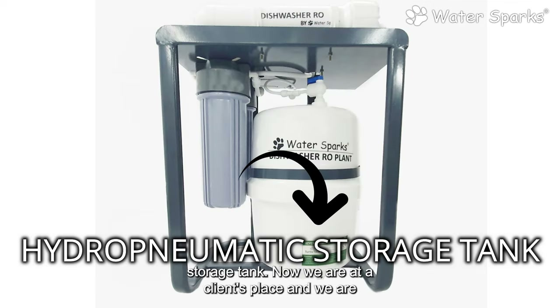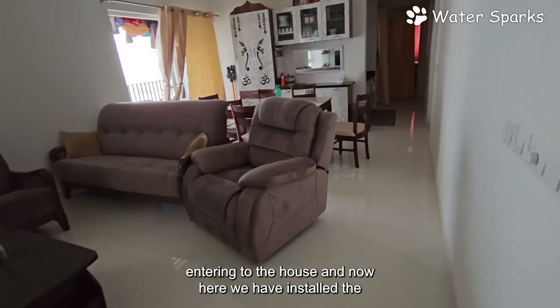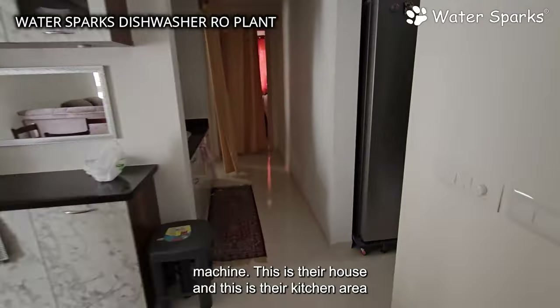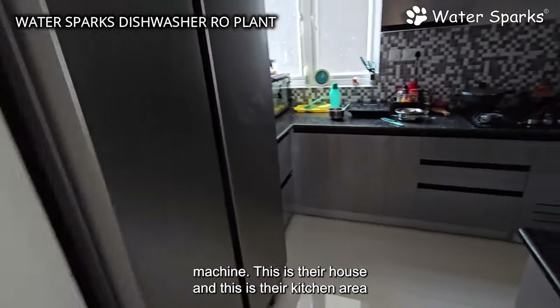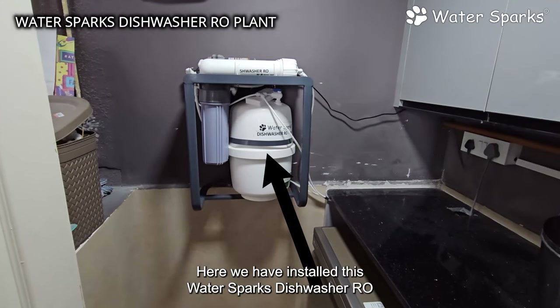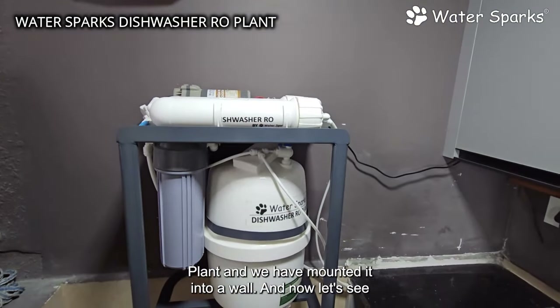We are now at a client's place, entering the house. Here we have installed the Water Sparks dishwasher RO plant connected to their dishwasher machine. Inside the kitchen there is a utility area where we have installed this dishwasher RO plant and mounted it to the wall.